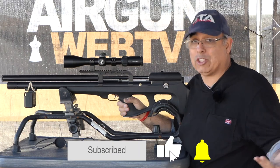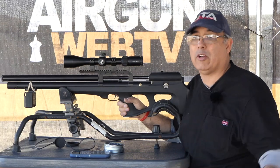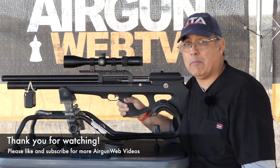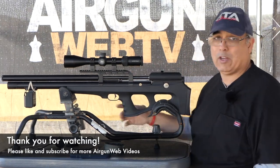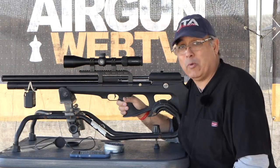Right now we've got SHOT Show going on as well. Definitely check out what Angie and Maggie are posting because they're there at SHOT Show and they're going to be posting a bunch of stuff on social media. So hopefully you guys are keeping up with what they've got going on. But here at AirgunWeb range headquarters, we're shooting some airguns — not a bad way to spend a week, is it?